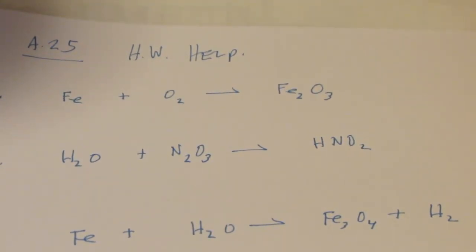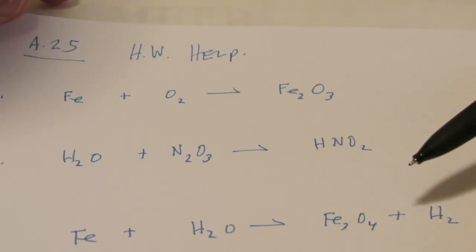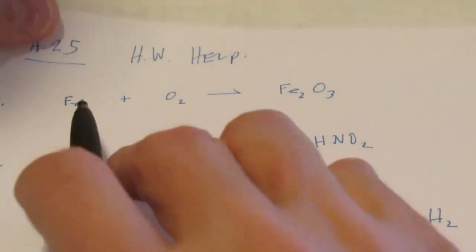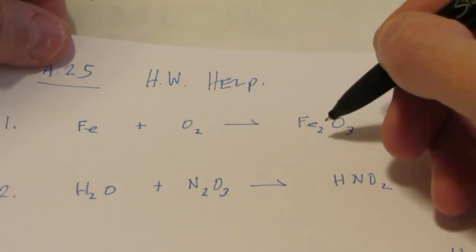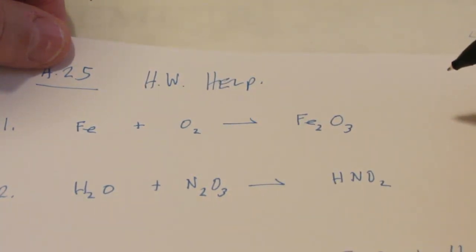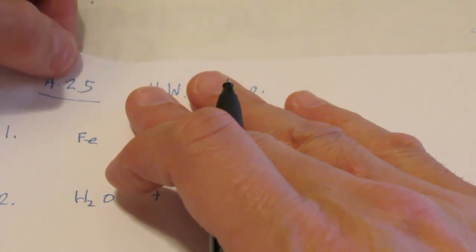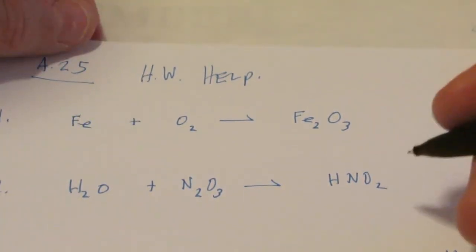For assignment 25, you have 10 equations to balance. I'm really nice to you because I give you the formulas. Pretty soon I'm going to give you the names of elements and compounds, and you're going to have to write the formulas yourself. So this would be iron reacts with oxygen gas to form iron 3 oxide. How are we going to balance this? I have two irons on one side and none on the other, three oxygens here and two there. This might take a little work - use a pencil until you get really good at this.